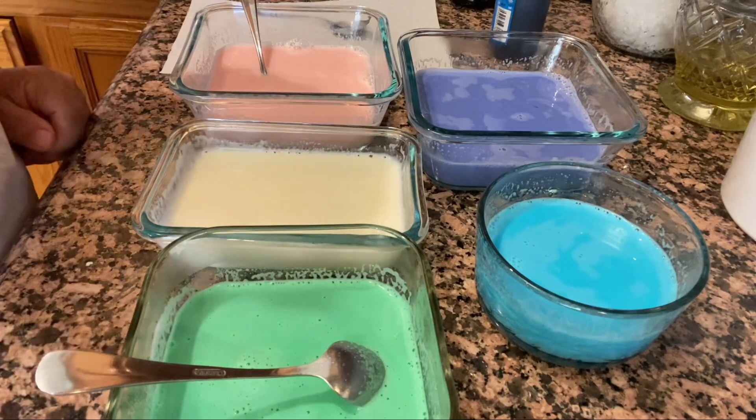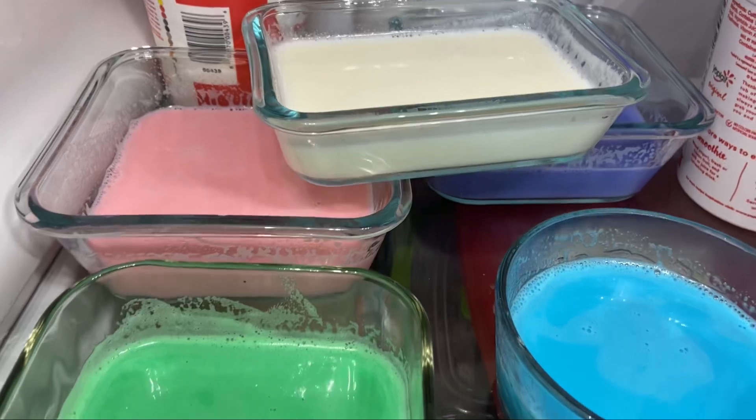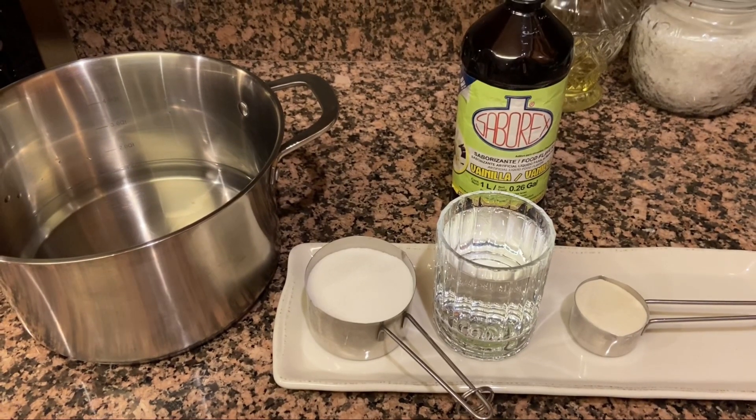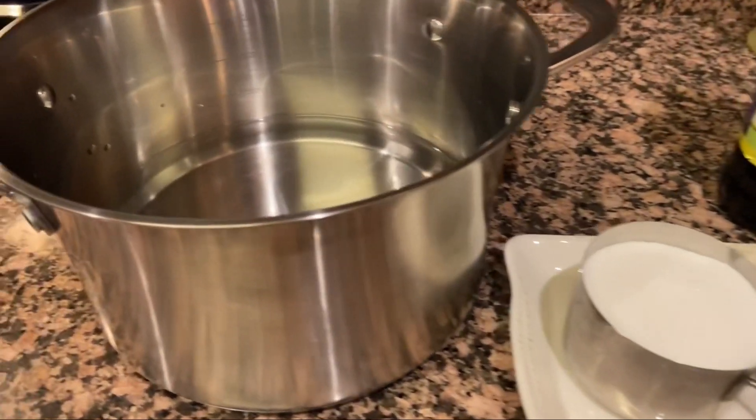Ahora que ya pintamos todas nuestras gelatinas, las vamos a poner en el refrigerador un mínimo de dos horas, o de preferencia una noche antes. Mientras tanto, les voy a dar la receta para la gelatina de agua.